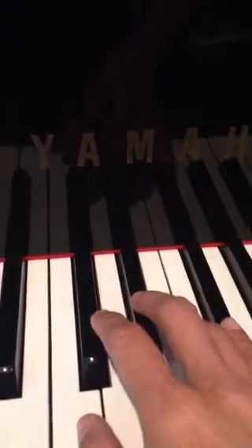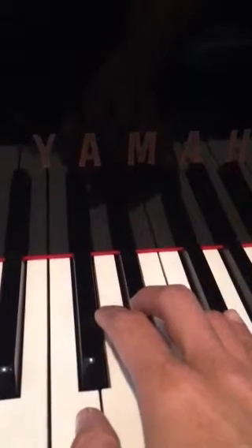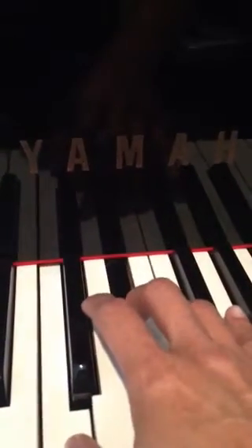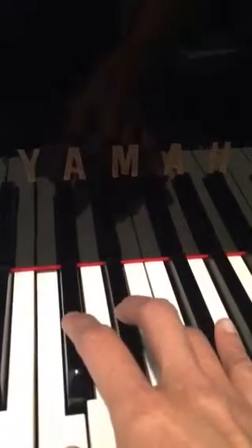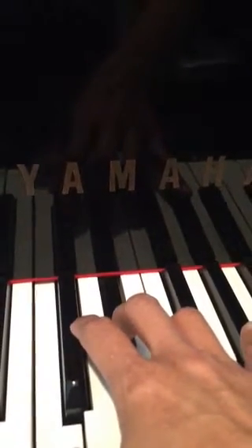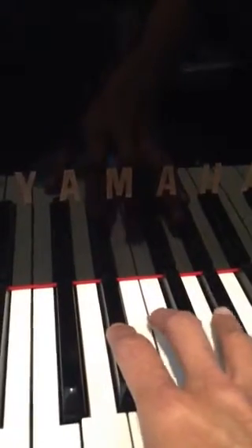Here's a minor 3rd. Very close together, sounds a little better than the minor 2nd. Again, minor 3rd. It's the beginning of the song Lullaby.